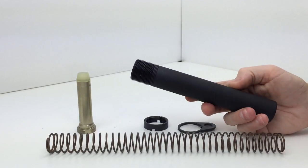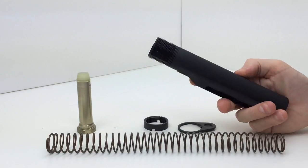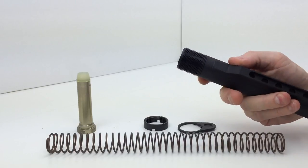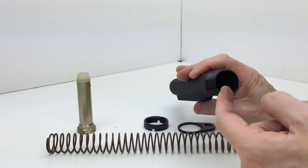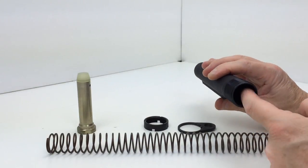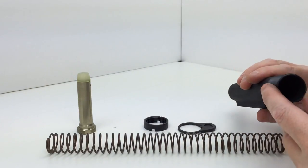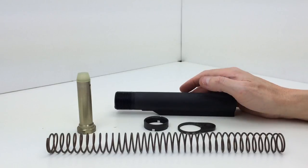This has a nice jet black, flat black finish to it. The threads are very nicely done, so you don't have any problems screwing your castle nut onto these threads. Normally the inside of these buffer tubes has a dry film lube. Bravo Company does not explicitly say if these have a dry film lube on the inside, but it does look like it does — though I can't say that with 100% certainty.